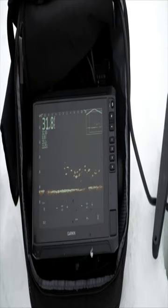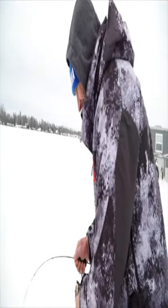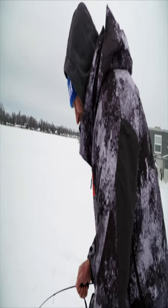That guy right there is gonna hit him here in just a second. We're at 31 feet of water — he's got some competition. There he goes, boom! I mean, it's just such cool technology. How cool is that?